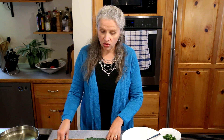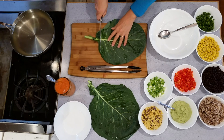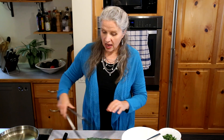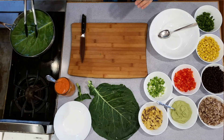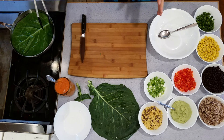It's not a hundred percent raw because I steam them a little bit to make them easy to work with. You take this big leaf, cut off the bottom part of the stem, and I have some boiling water here beside me — or you can use a pot that's steaming if you prefer. I very briefly put the wrap in the water. This makes it much easier to work with, trust me.